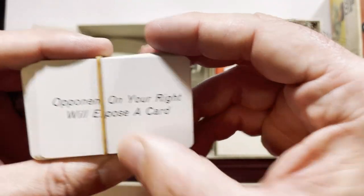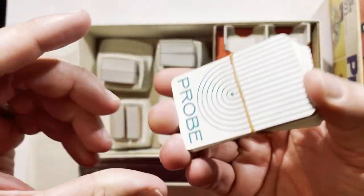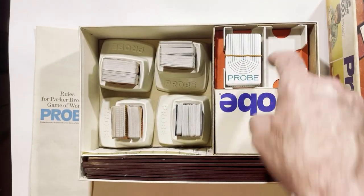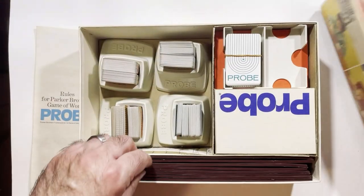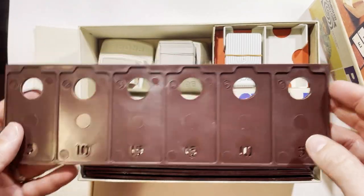Your opponent on your right will expose a card — take your normal turn. So these are like action cards that do different things — Probe cards. And this is how your board will lay out.